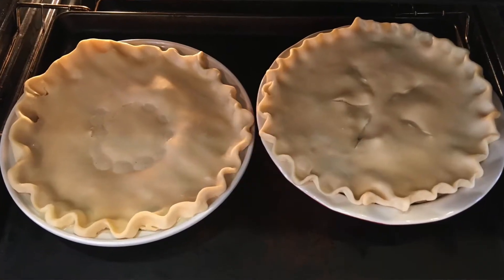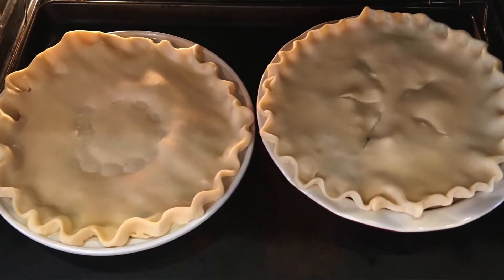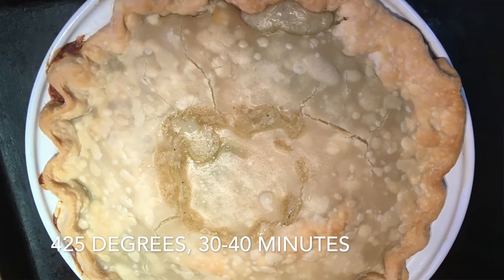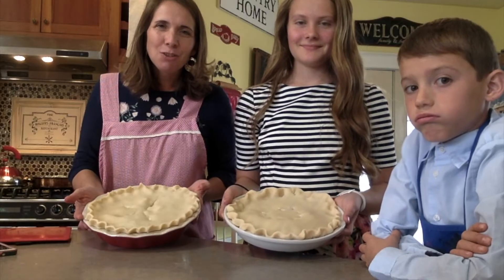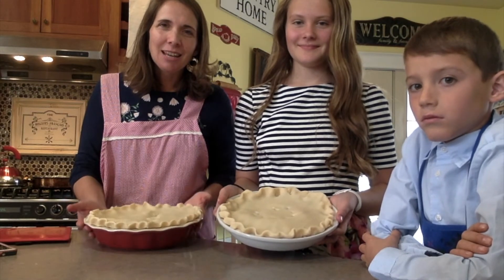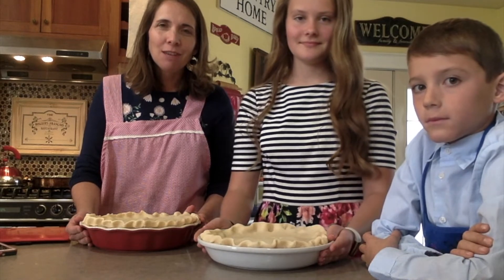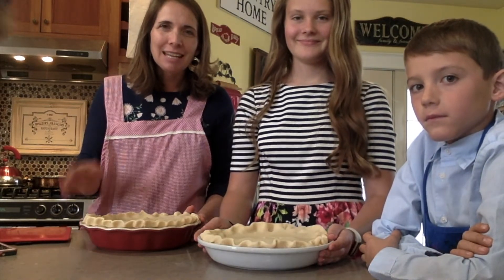We bake them on a sheet so they don't leak onto the bottom of the oven, at 425 degrees for 30 to 40 minutes. Thanks for joining me today on Nettie's Notes. I hope that you have a happy fall and try some delicious pie. Pie is healthy and fun and easy. We'll see you next time!